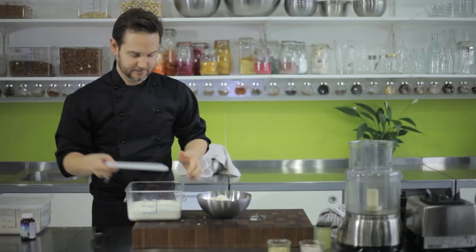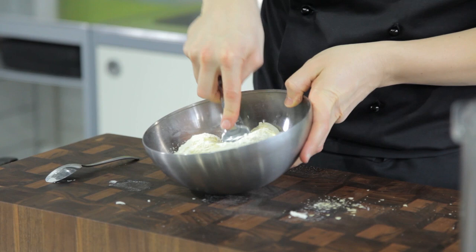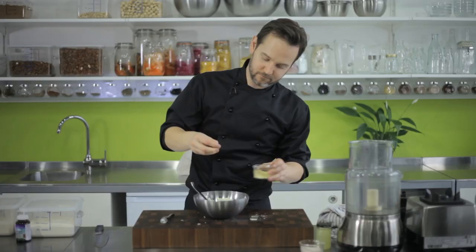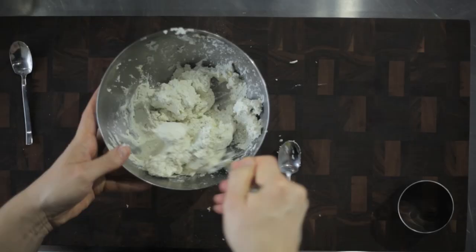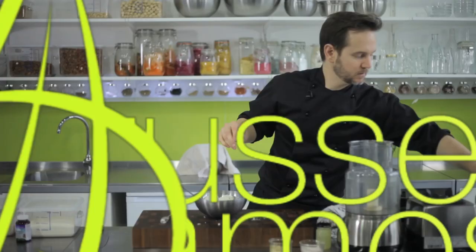You'll probably notice that when I put the nutritional yeast in, I broke it up with my fingers — powdered it as I put it in — so you don't get the flakes in there; it makes this second stage just a little bit easier. Turning that in, you can give it a good mix and then we'll give it a taste test and see where we're at. Let's have a little taste... perfect, that's great!